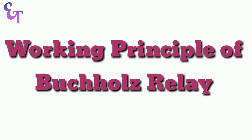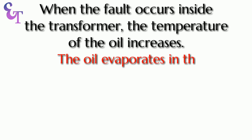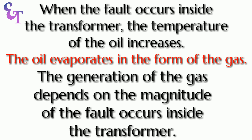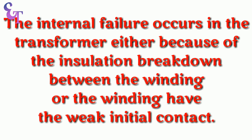Working Principle of Buchholz Relay: When a fault occurs inside the transformer, the temperature of the oil increases and the oil evaporates in the form of gas. The generation of gas depends on the magnitude of the fault occurring inside the transformer. Internal failure occurs in the transformer either because of insulation breakdown between the windings, or because the windings have weak initial contact.